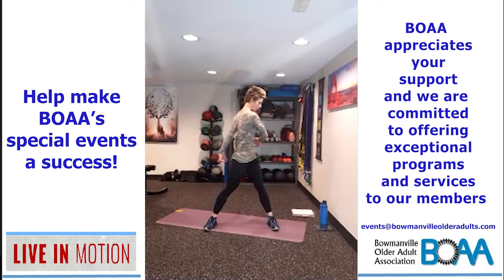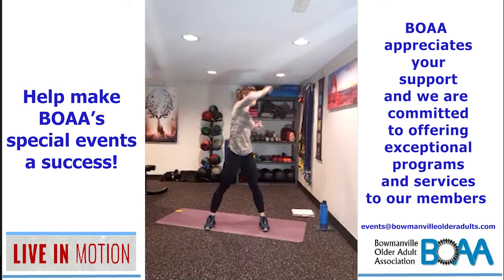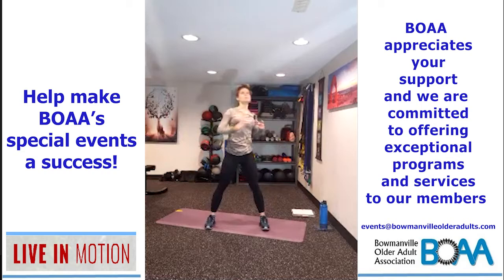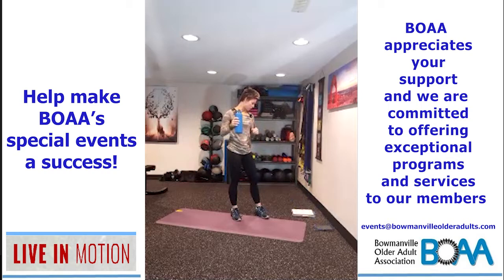Bring it up to center and then reach side to side — three, four, five, six, seven, eight, nine, ten — then back to center and reach: one, two, three, four, five, six, seven, eight, nine, and ten. Alright, grab a quick drink and then we're going to get our weights and go through our strength training component today.